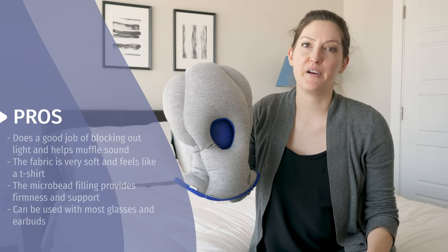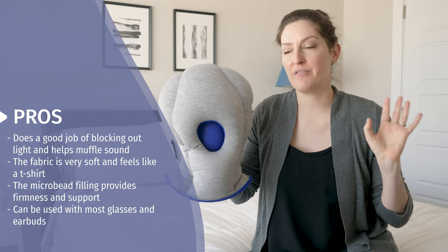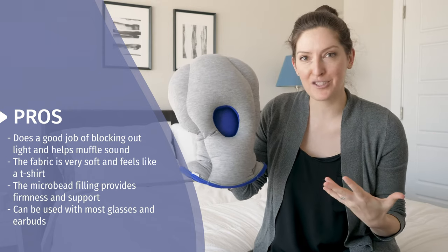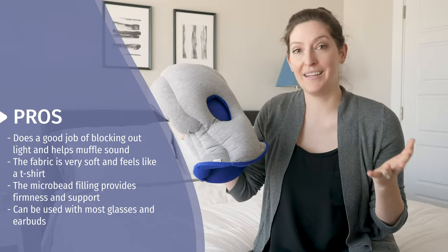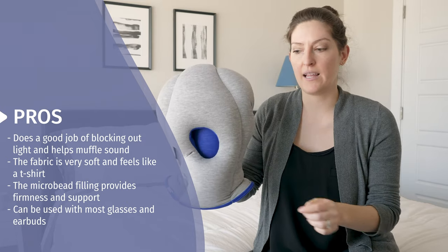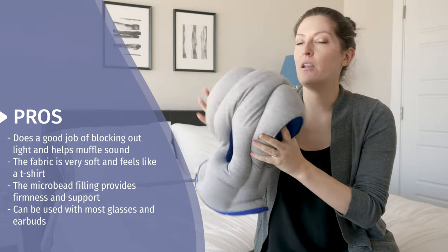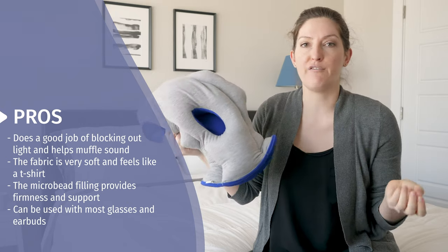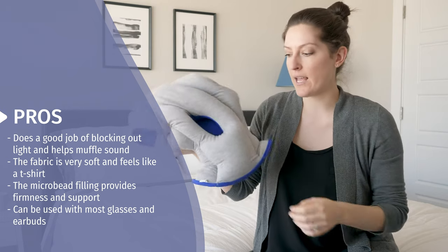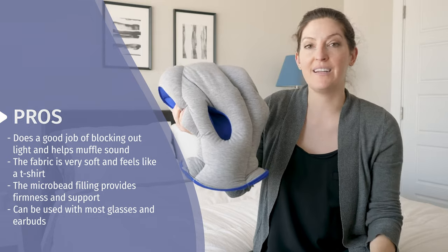There are a lot of things to like about the Ostrich Pillow. First and foremost, it gets high marks for doing what it claims — allowing you to black out the rest of the world. If you're in an office and want quiet, or you're around people and just need a break, put on the Ostrich Pillow and you can essentially hide. I also really like the soft fabric; it's on your face and feels like T-shirt material. The polystyrene microbeads are the perfect filling for laying your head forward on a desk — not soft and fluffy, but supportive. High marks for that and the high quality of construction. I also like that I could wear my glasses and earbuds with no issue at all.